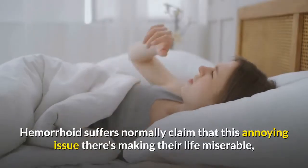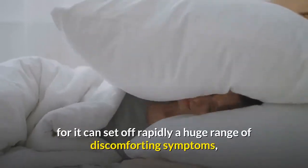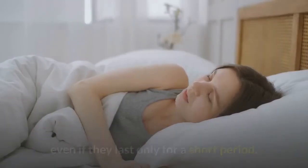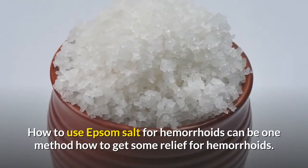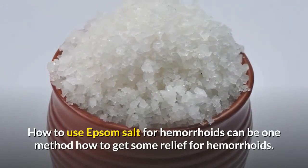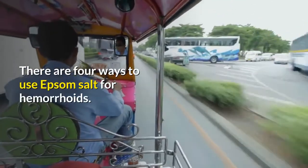Hemorrhoid sufferers normally claim that this annoying issue is making their life miserable, for it can set off rapidly a huge range of discomforting symptoms, even if they last only for a short period. How to use Epsom Salt for hemorrhoids can be one method to get some relief. There are four ways to use Epsom Salt for hemorrhoids.